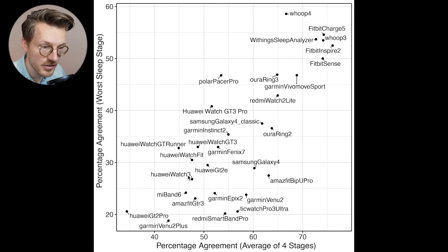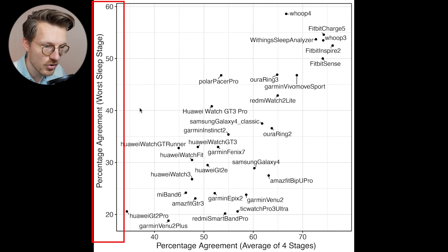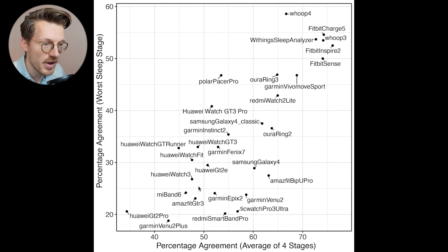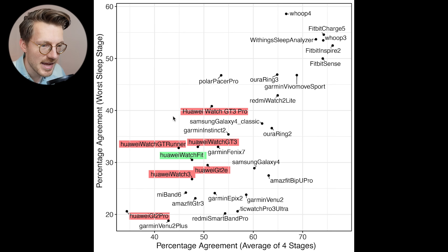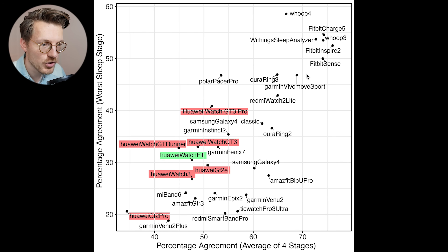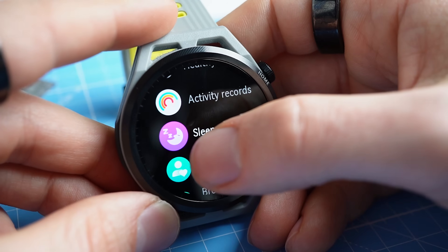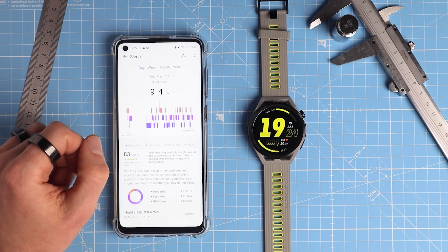This graph shows an overview of the agreement of different watches with the EEG device. Along the horizontal axis we have the average agreement over the four individual sleep stages — light sleep, REM sleep, deep sleep, and being awake — and on the vertical axis we have the agreement of the worst sleep stage. The better the agreement with the EEG device, the more to the top right the watch appears. The best agreeing devices include different Fitbits, Whoop straps, and the Withings sleep analyzer. The Huawei watches tested are highlighted in red and the original Watch Fit in green; all of them are roughly in the same area of the plot, more towards the bottom left, indicating that the TrueSleep algorithm usually doesn't perform that well — at least not on me. Given that the Watch Fit 2 comes with the same TrueSleep algorithm, I do not expect sleep tracking to be the main strength of this watch.